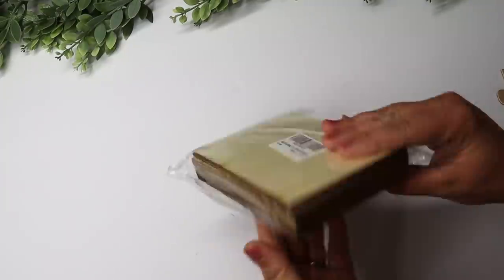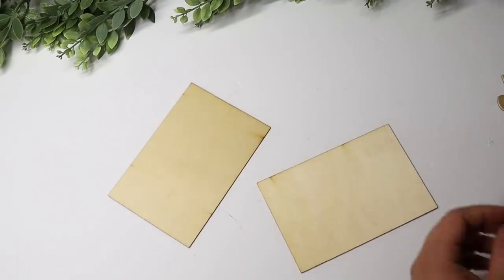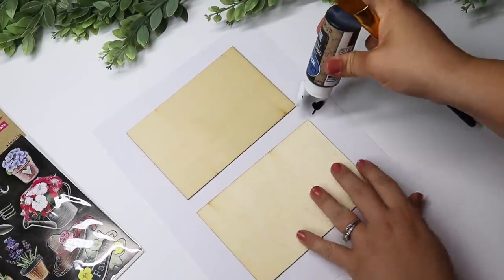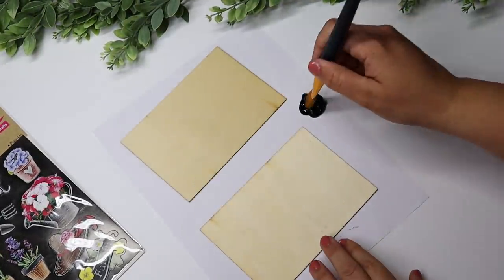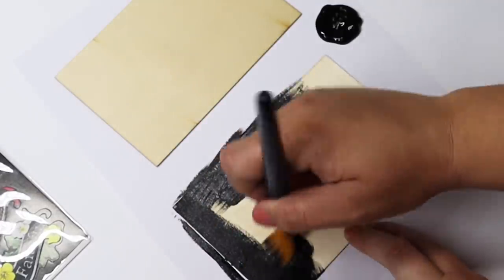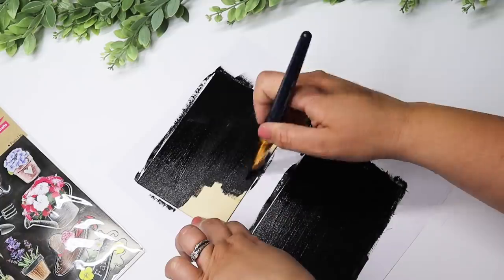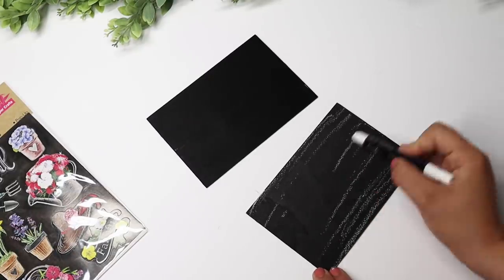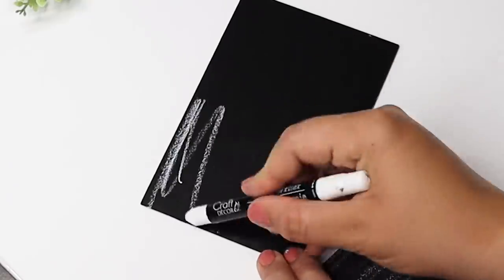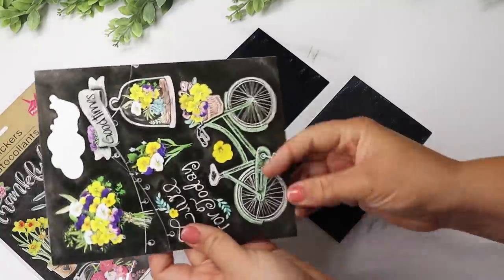First up, we are going to use some balsa wood. I actually ordered this from Amazon, but all the dollar stores and Dollar Trees have some wood planks out right now that you could use. I am going to be creating some huge magnets. I am loving all of Dollar Tree's sticker selection they have out right now, and that's why I was inspired for all of these floral stickers. I started by painting these two wood pieces with Dollar Tree chalk paint — any type of black would have worked — and let those completely dry. Then I played around with the stickers and positioned them how I wanted. You can definitely choose stickers that are personal to the person you're gifting these to; my mom loves flowers, bicycles, and gardening, so that's what I'm going with.